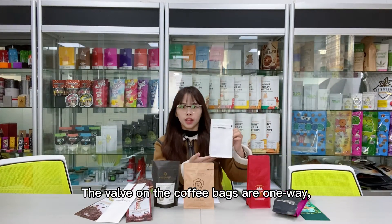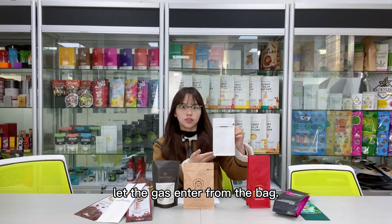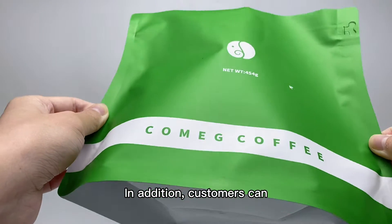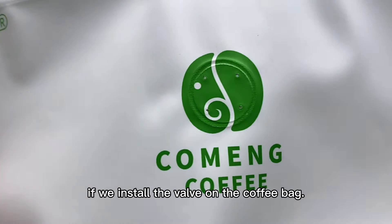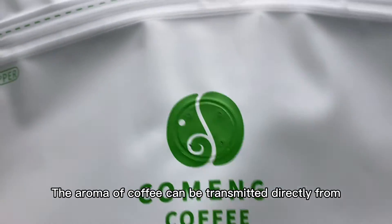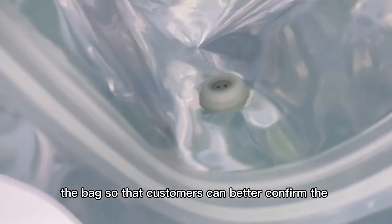The valve on the coffee bags is one-way — it helps to push the gas out of the bag and cannot let gas enter from outside. In addition, customers can directly squeeze the bag when purchasing. If we install the valve on the coffee bag, the aroma of coffee can be transmitted directly from the bag.